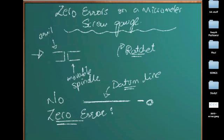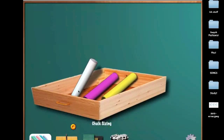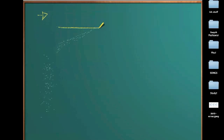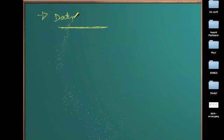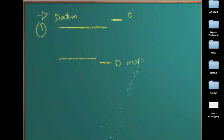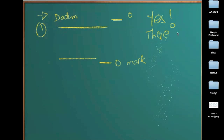However, there will be several cases when this will not happen, because as I've told you earlier, because of the usage and if it's used in a rough manner, or even without that, this is a technical fault. Most of the times you will have a situation when the datum line is not perfectly coinciding with the zero mark on the thimble scale. The zero mark on the thimble scale will either be above or below the datum line. In these cases, we say there is a zero error.